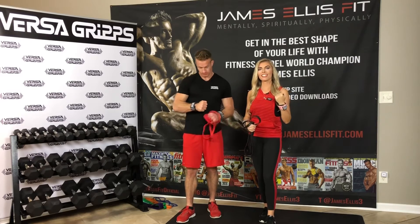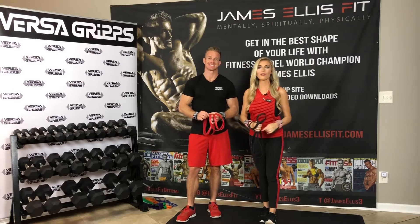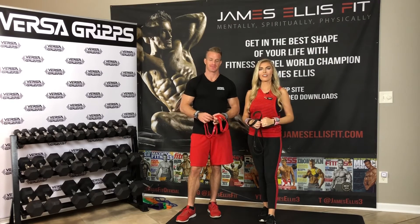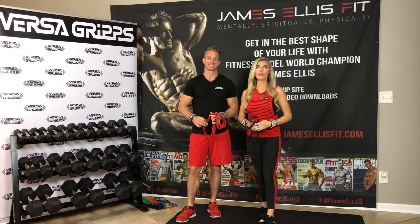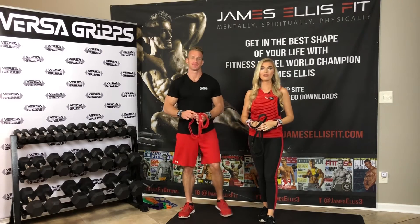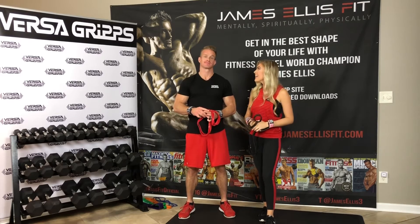Today we are rocking our Versagrips because they take our workouts to the next level, and James is going to walk you through an instructional video on how to train the shoulders. It's not a full-length workout, but he will give you great tips and form so that you can do the workout on your own time. Jaz will jump out of the shot and then join at the end.